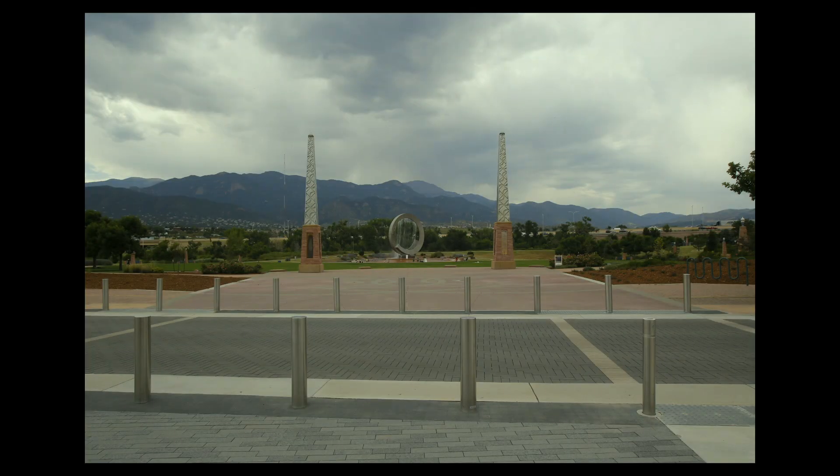On to the important part — here are a couple of photos from a cheap full frame setup. First up, a shot looking straight into the park. You've got the two monuments that kind of look like the Washington Monument, and then in the back there's a round monument that is a rotating water fountain.